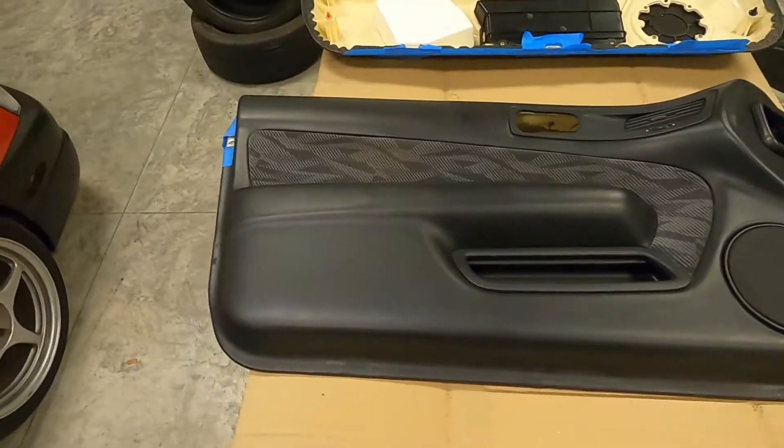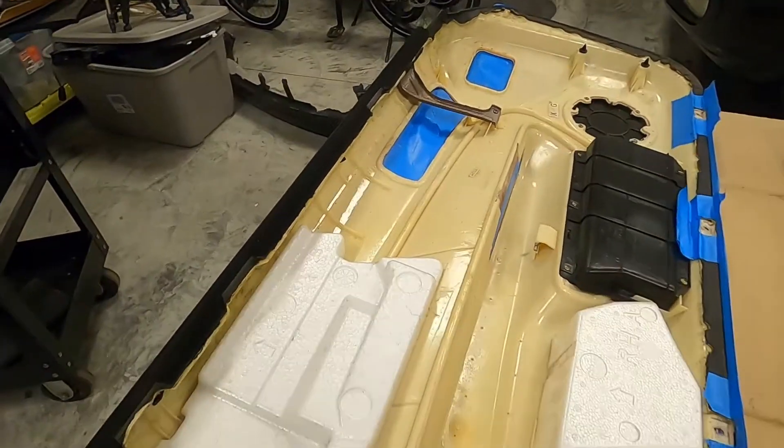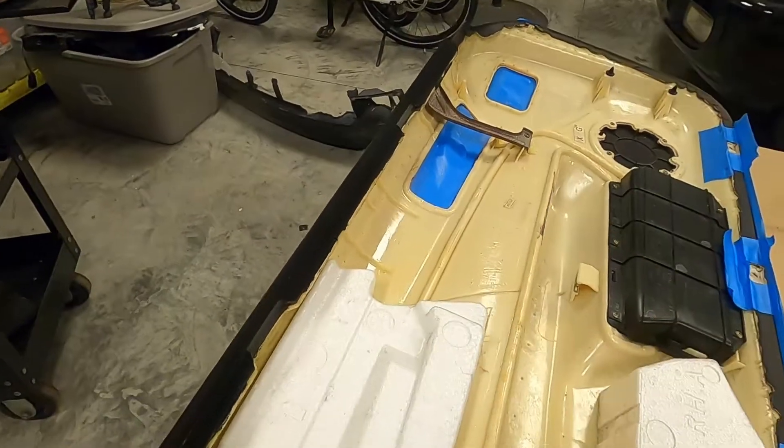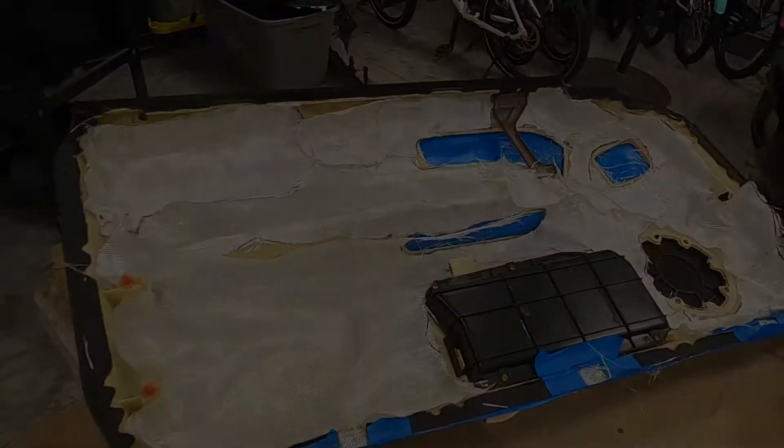This is what it'll look like when it's finished, so let's go ahead and get started on this one. I'm going to pull this foam off and start cutting out fiberglass to lay over these cracked areas. The first coat is going to go down with the fiberglass patches. I went ahead and got all my fiberglass cut out — this should just about cover everything.